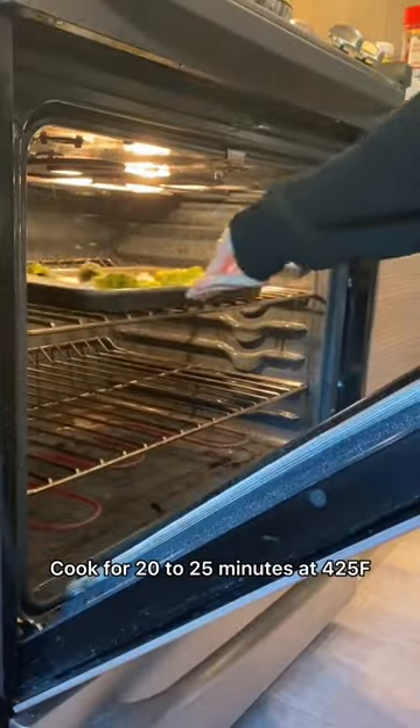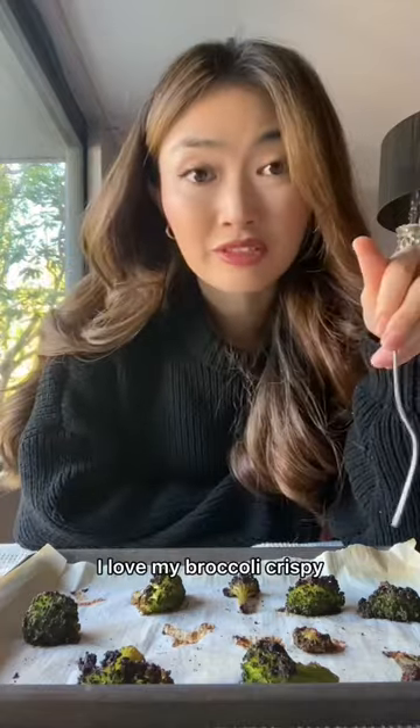Cook for 20 to 25 minutes at 425, and that's it. I love my broccoli crispy, and you can't even tell the difference.